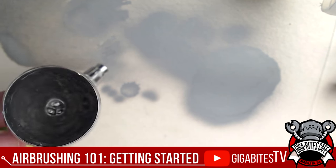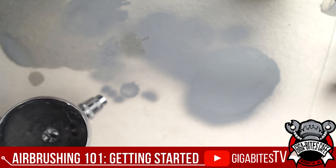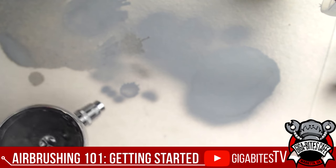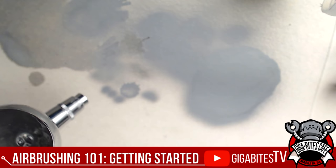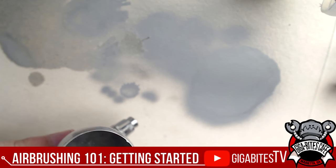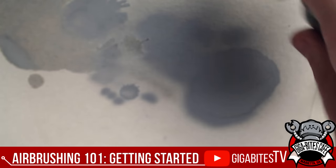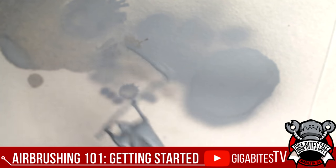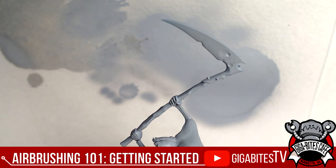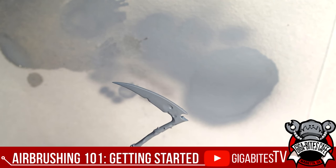Now the metallic is coming through. With a slight pull-back and adjusting the PSI up a little for the thicker pigment, it'll go onto the model nicely. I didn't put too much paint in but enough to demonstrate the switching process. Going over to the model, I'll test on a part I can easily discern.